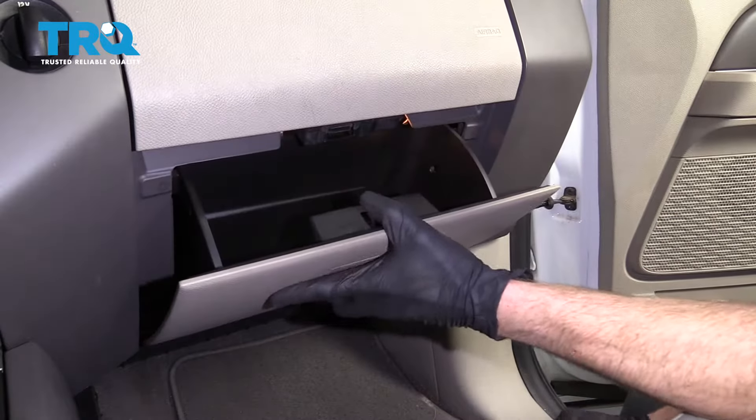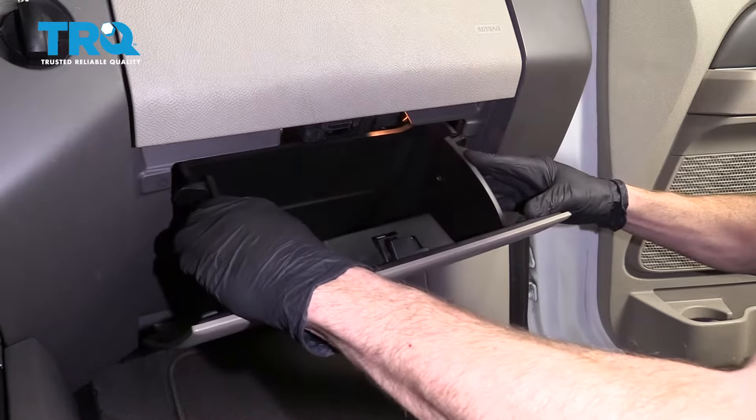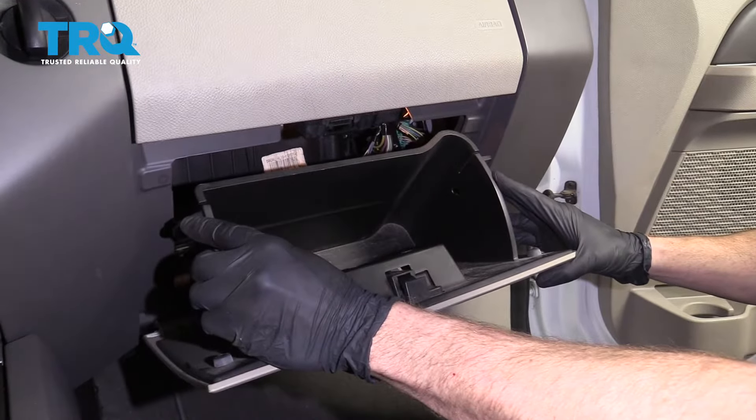Okay, friends. To get started on our blower motor resistor, let's go ahead and open up our glove box. Squeeze in on the sides — that way, there are these tabs that release.